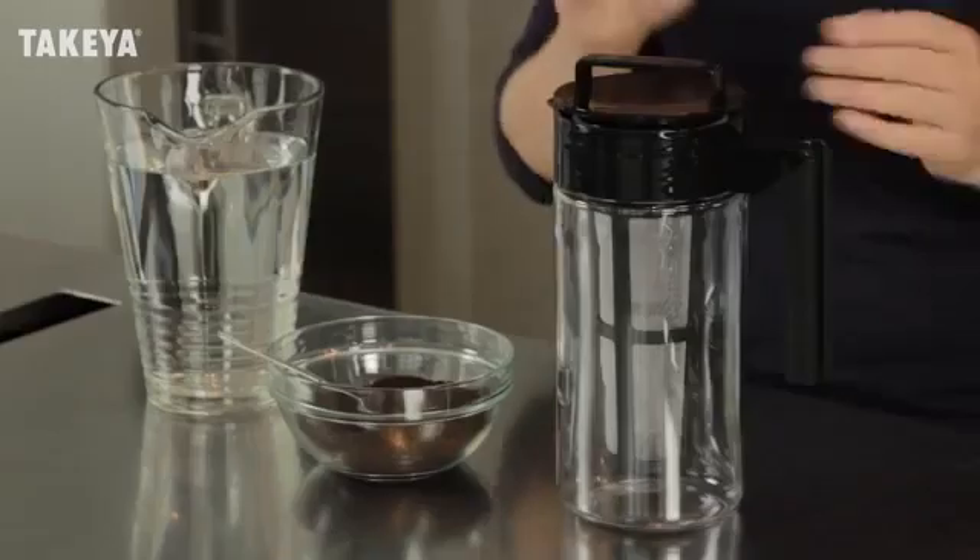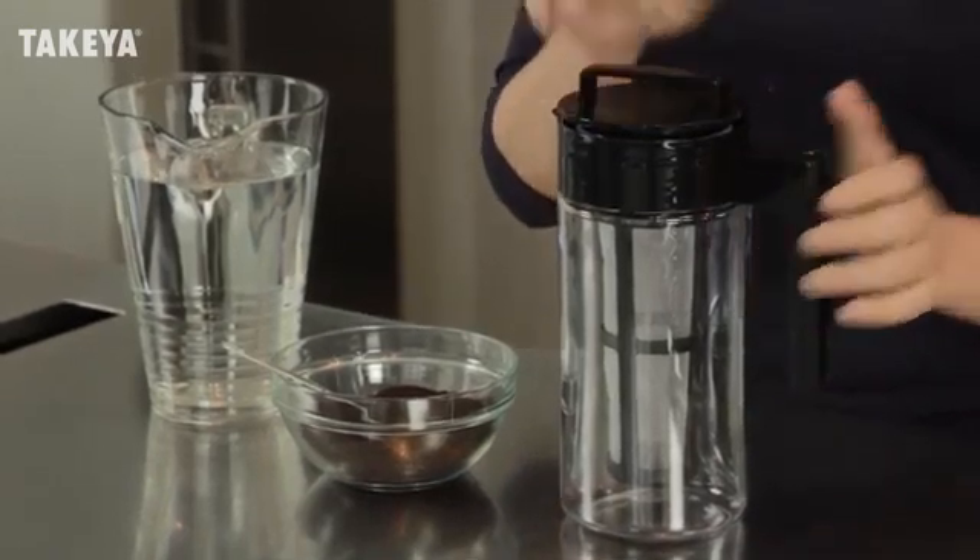Now it's easier than ever to enjoy fresh cold brewed coffee with Takeya's Cold Brew Coffee Maker. With cold brewing, only the naturally delicious coffee flavors are extracted, leaving behind the bitter oils and fatty acids, creating a perfectly balanced, smooth extraction of concentrated coffee.